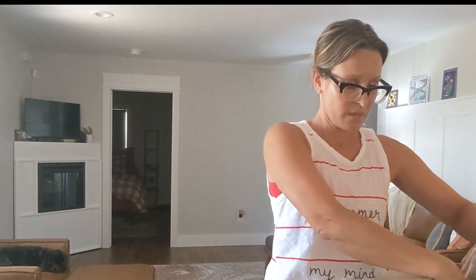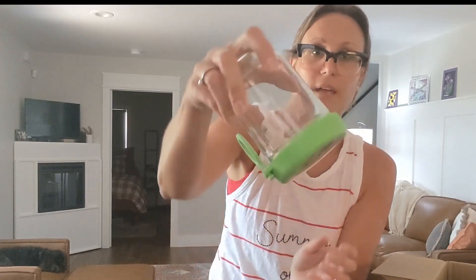You're going to go ahead and put that spoon back in upside down, put the lid back on, push it down, and you'll see that it's ready for the next use or to go home and to be washed.